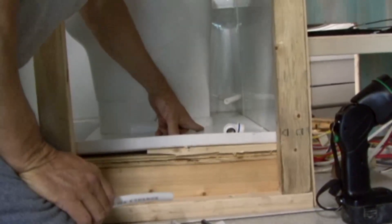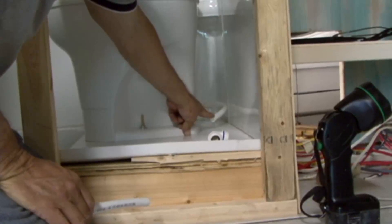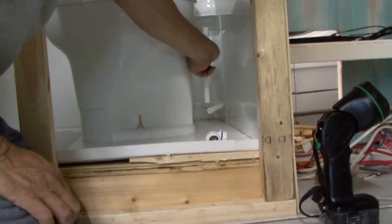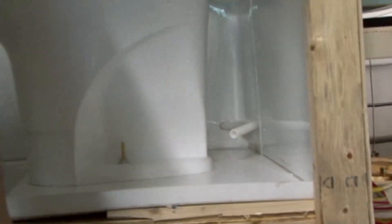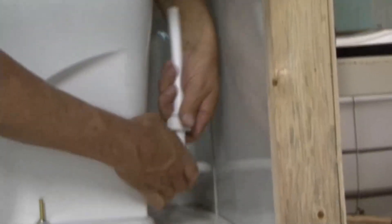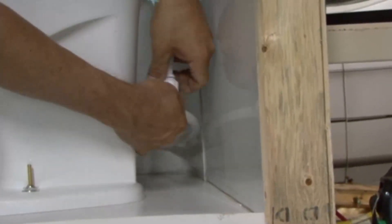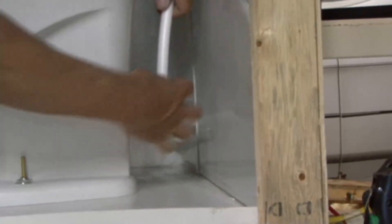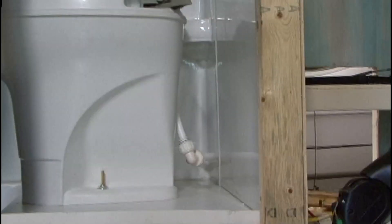We're getting ready to make our water connection at the toilet. All we have to do is put an elbow on the water line coming in, and then we're going to put a piece connected to the elbow going up to our water connector on the back of the toilet. We've got everything cut — that should work. Get that down inside our elbow. I have to snug those fittings up, but it's ready for water.